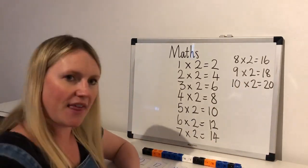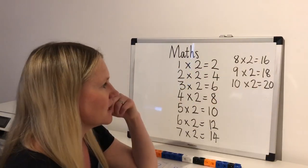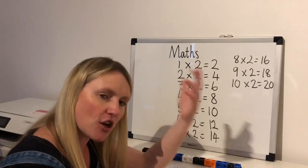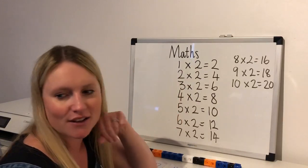That was a mouthful! I hope you've managed to write that down — and at the end the answers, you can see, we're counting in our twos again: two, four, six, eight, ten, twelve, fourteen, sixteen, eighteen, twenty. I know we've done this before but the more practice you do the better, and then you're going to get them really in your head so you know how to answer them.